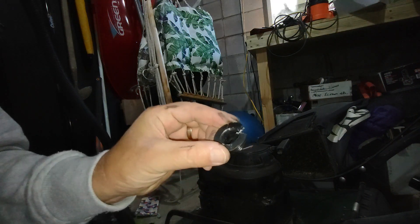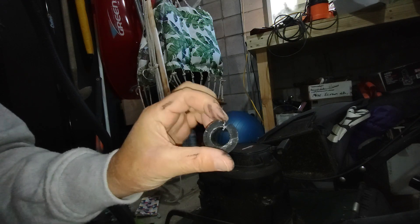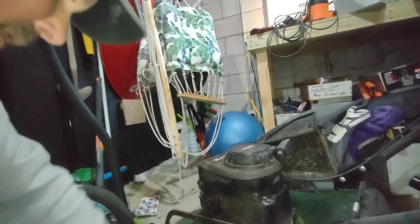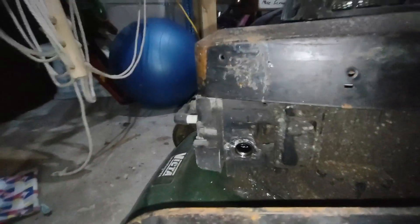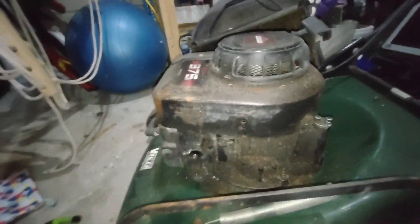So just cut through that, and that gave me enough of an edge. Whack it on the side, give it a go - sorted. There's a little bit of damage, a scratch in here, but as you can see the state of this lawnmower, it doesn't really probably matter.